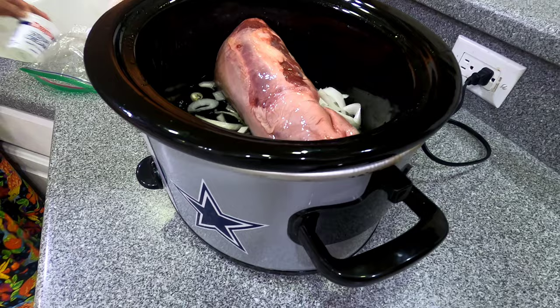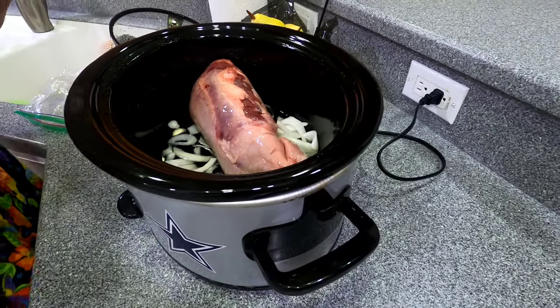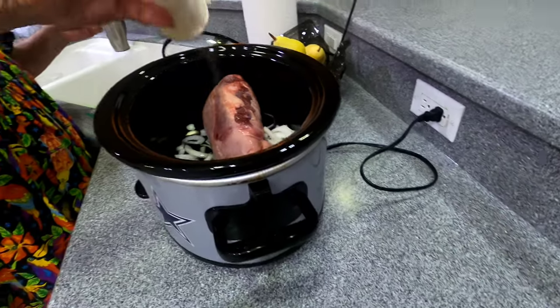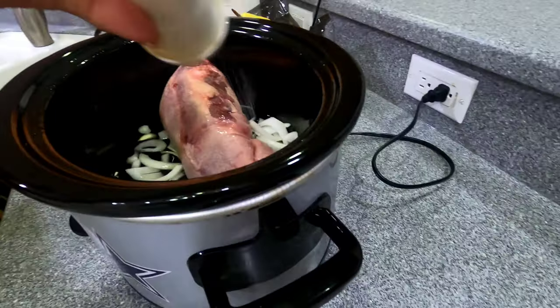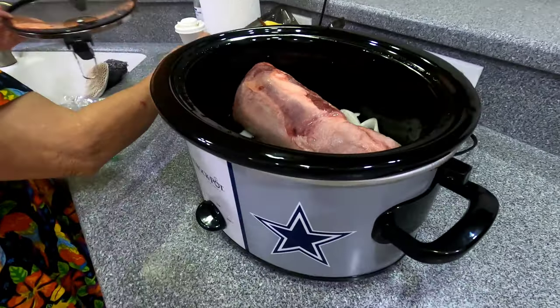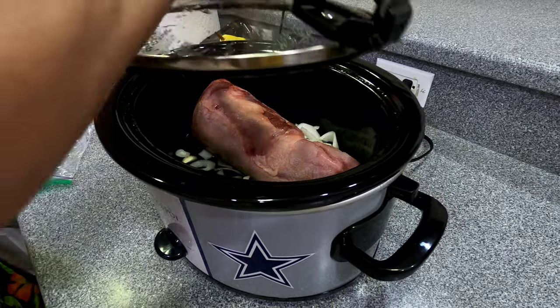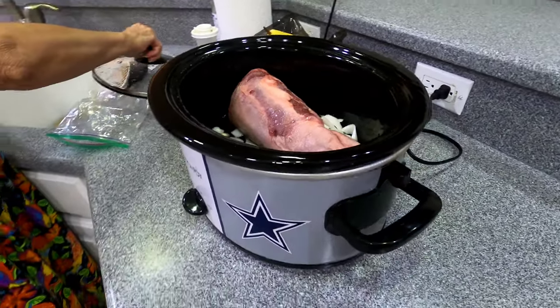We don't need to cover it. Throw some salt in. And then I think I'll put the cilantro in also.